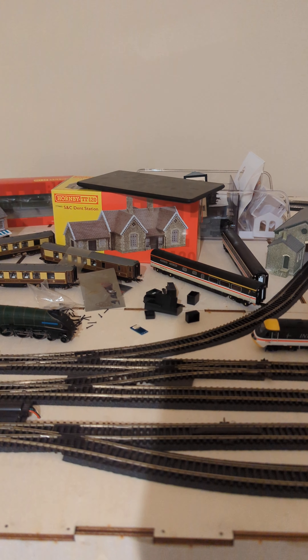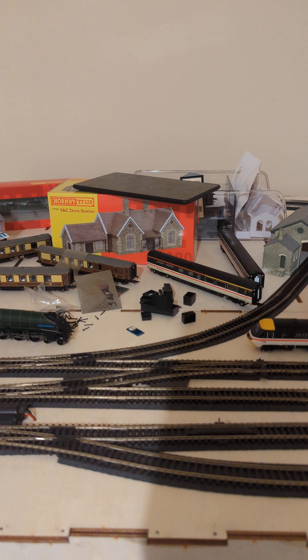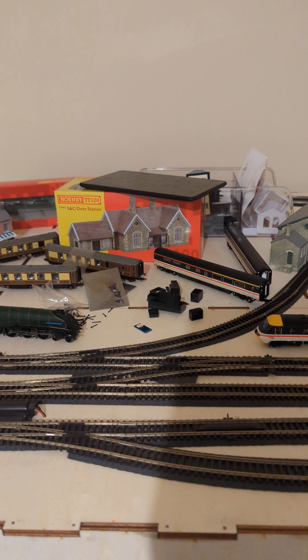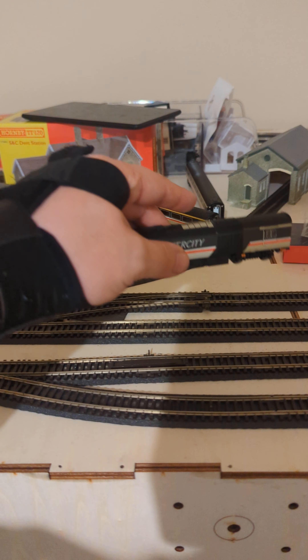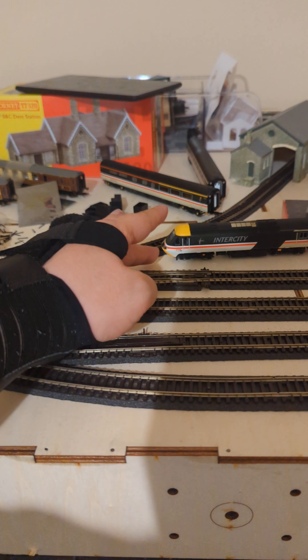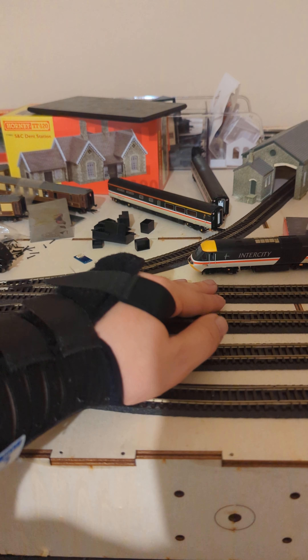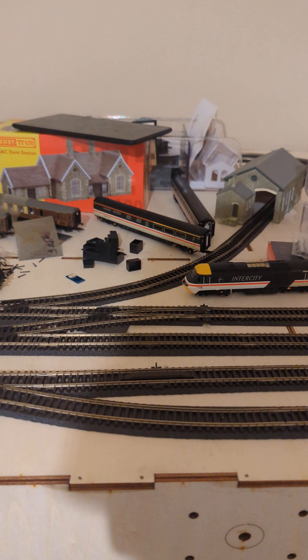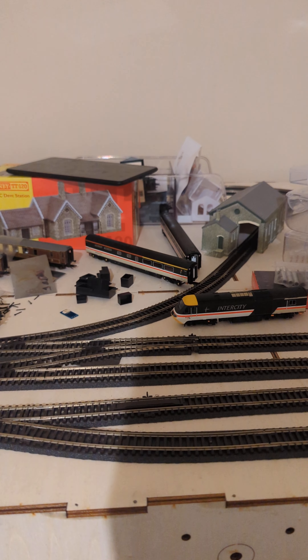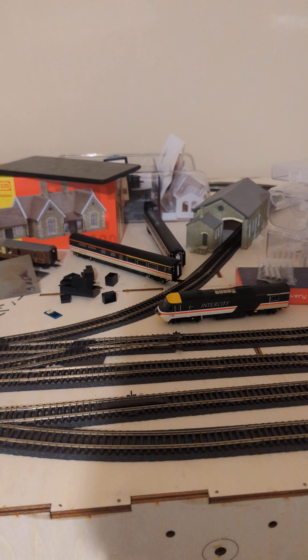I thought, 'hmm, I wonder...' So I was able to - without any prior knowledge - even if a train was paired to your phone in your pocket and you put it on my layout, zipped it around, set the horn off, etc. - I could within about 20 seconds reset your train. And you wouldn't have to tell me the reset code.